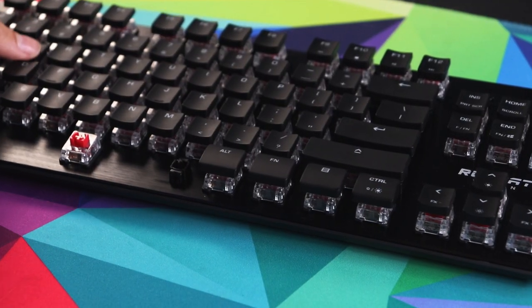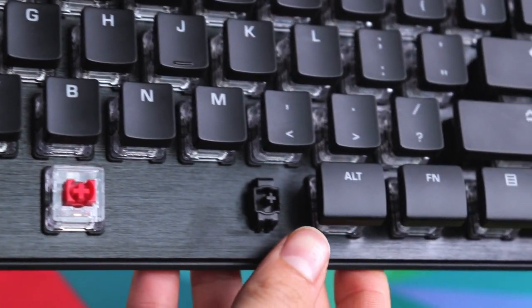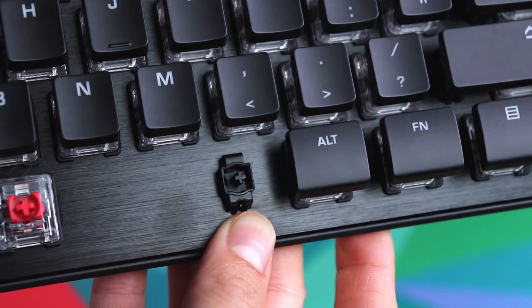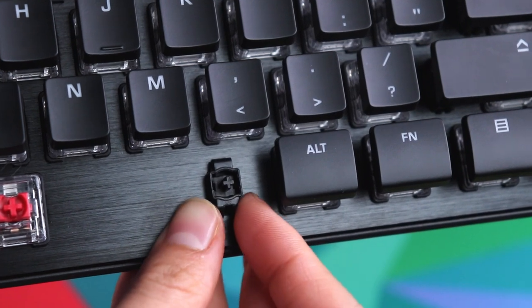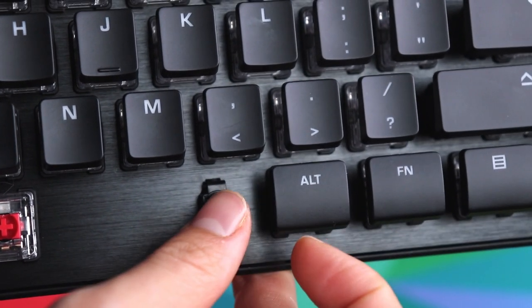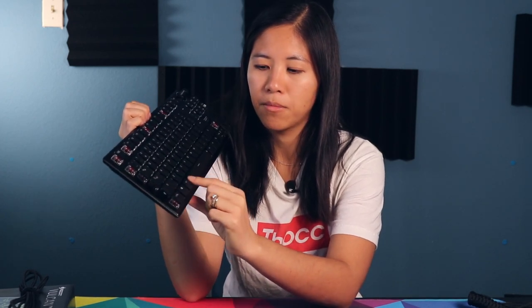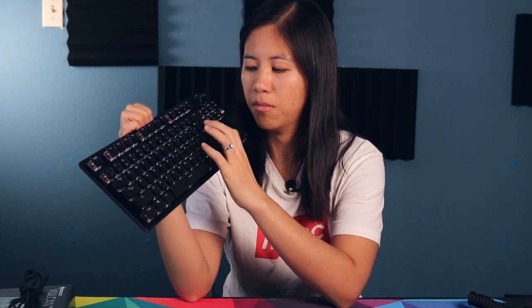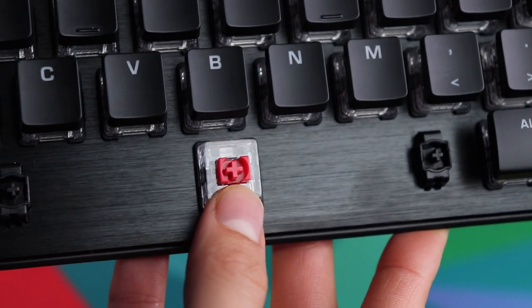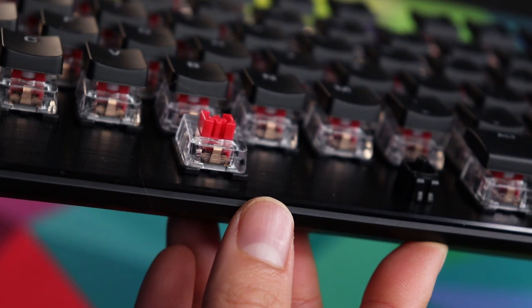The stabilizers are ROCCAT's own proprietary stabilizers with a patent pending on them. They appear to be under the plate and they sort of just stick there and connect to the keycaps. They're super stable and they sound really amazing — I'm actually really impressed by them. No additional noises other than that spring ping if you hear that at all.